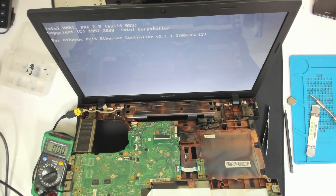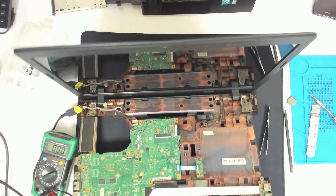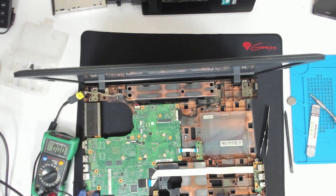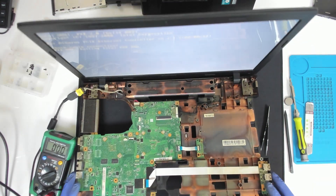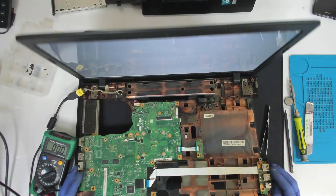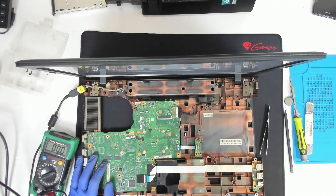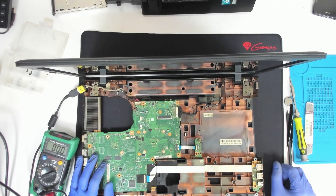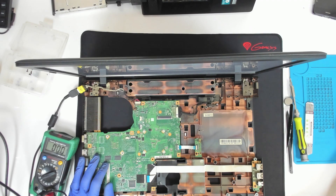Right now it's boot looping because there is no hard drive in the laptop. Basically, a little waste of time, but yeah. Next time first check whether we have a frozen BIOS or not, and after that just proceed with the disassembly. That's it for now. Bye bye.